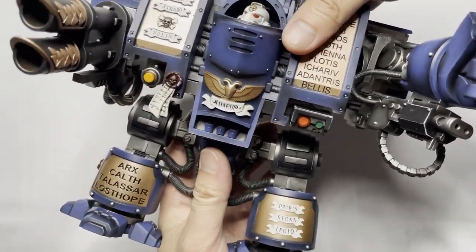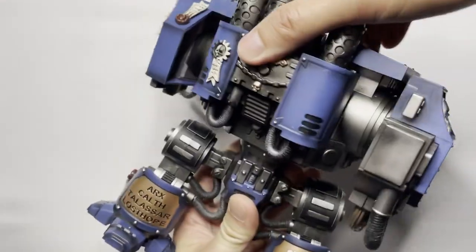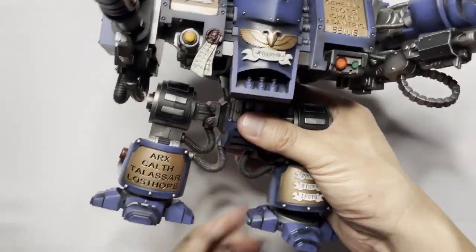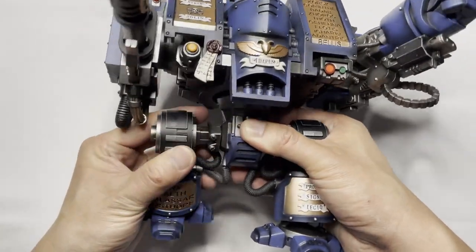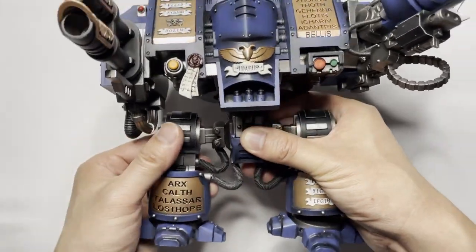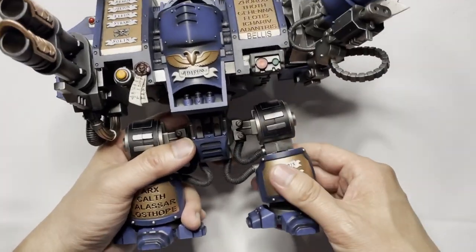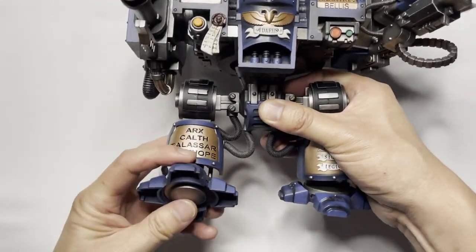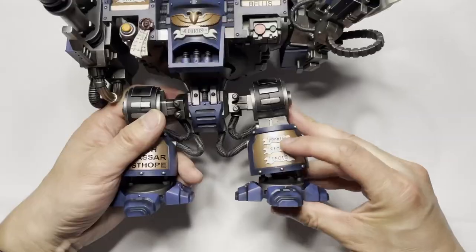Let's see what's going on with the legs. You are able to pivot the body back and forth with a full 360-degree range of motion. The legs use a ratchet mechanism — you can hear it as you pose the dreadnought back and forth. It appears you are also able to bend the dreadnought at the knees, and the feet can also be moved around for posing purposes.